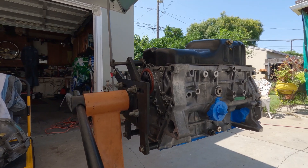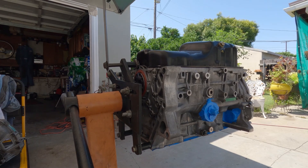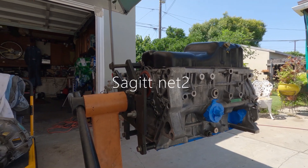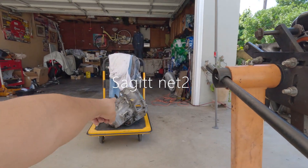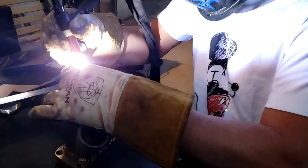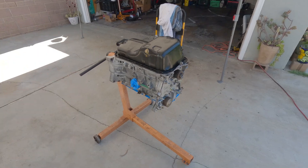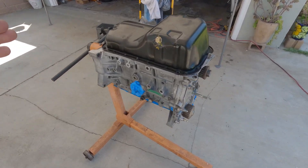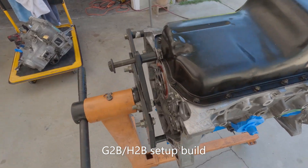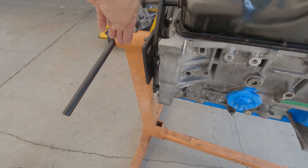I hate to do this on this block, but I'll just consider it a good cause. Welcome back to the channel, this is SagetNet2. Today's episode is preparation for this block for a B-series transmission — right there, cut the ear off from here.